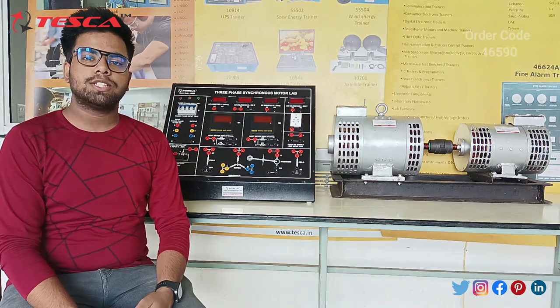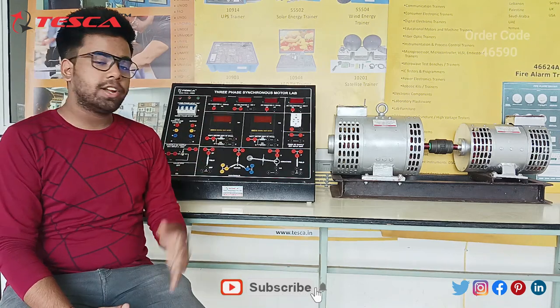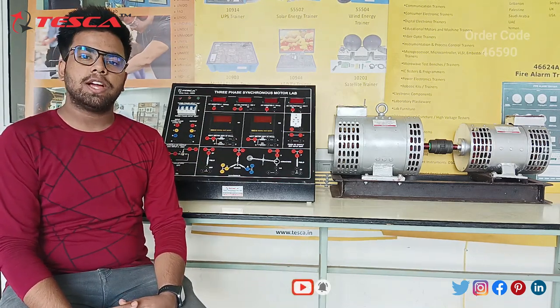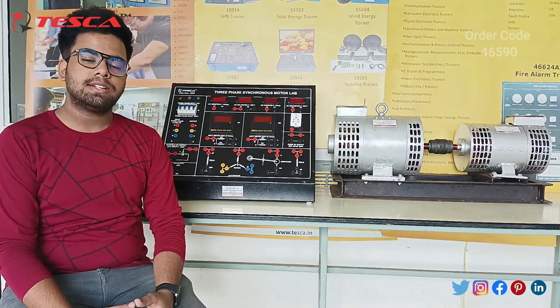Hello everyone, welcome to the next video of the Svabity Minute. My name is Saurav Meshra and today in this video, we are going to discuss about this 3-phase Svoboda's motor lab kit. Its order code is 46590. In this video, we are going to discuss about its components, its working, and its application.